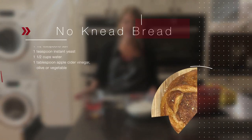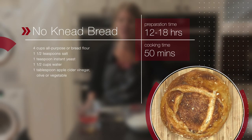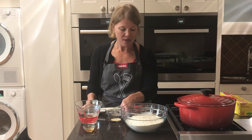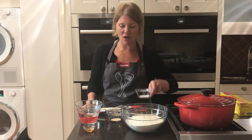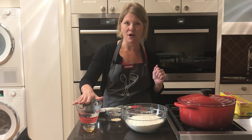To get started we need some basic bread ingredients: we have bread flour — we chose to use bread flour but you could use all-purpose — we have instant yeast, some regular table salt, a new ingredient which is some apple cider vinegar, and then of course water.